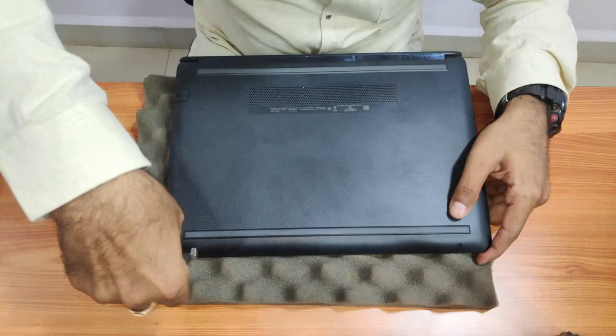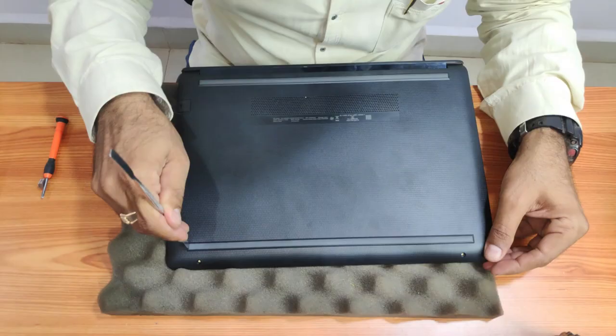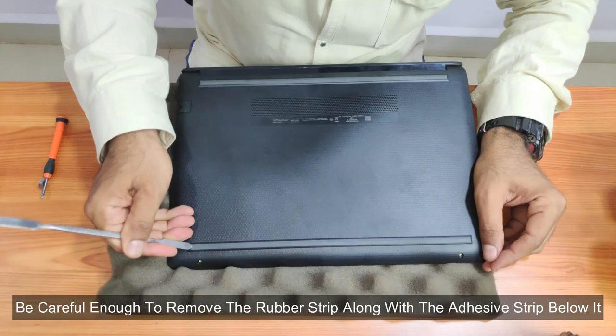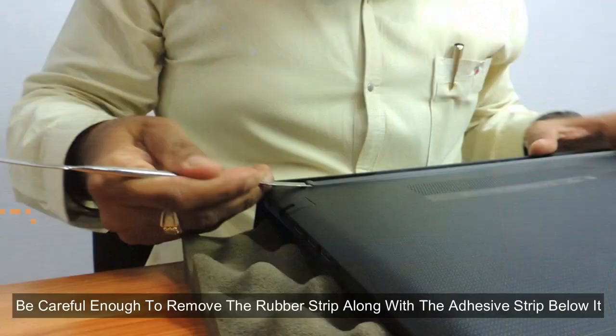You need to remove one and two screws which are visible. Then you need to take a dryer and remove this rubber bumper very carefully, along with the adhesive strip on the base — it might just come off without the adhesive strip. Be very sure that you are doing it right. Remove this screw, then remove this one also.